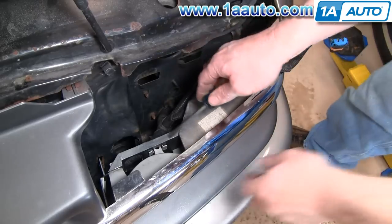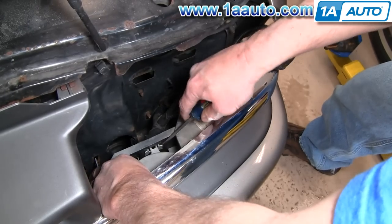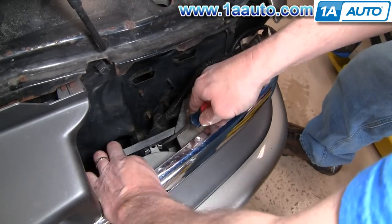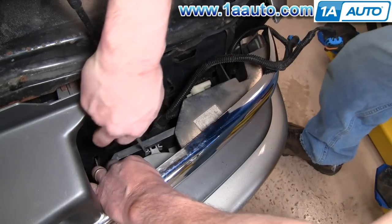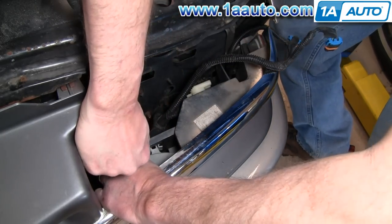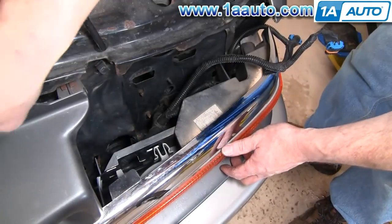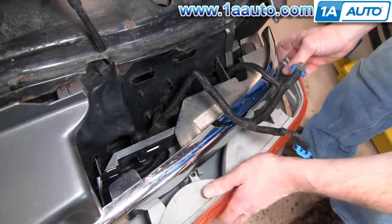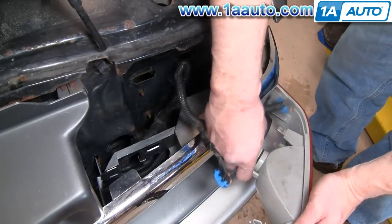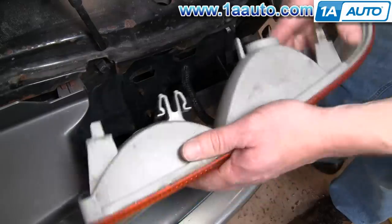Now we're going to remove the parking light — it's locked in by a double tab here. You kind of use your other hand to press out on the light a little bit while you're pushing on the tabs with the screwdriver, and then it'll come unlock pretty quick. There is a third tab that holds it in. On this one it kind of came right out, but on the side there is another tab that locks it in. Once the parking light is out, it's a twist tab — twist with your thumb and your parking light's out.